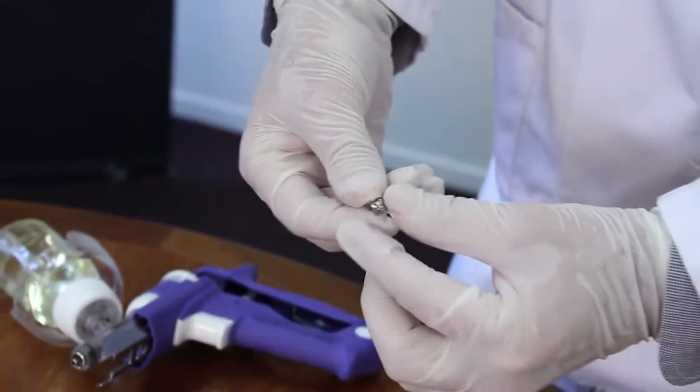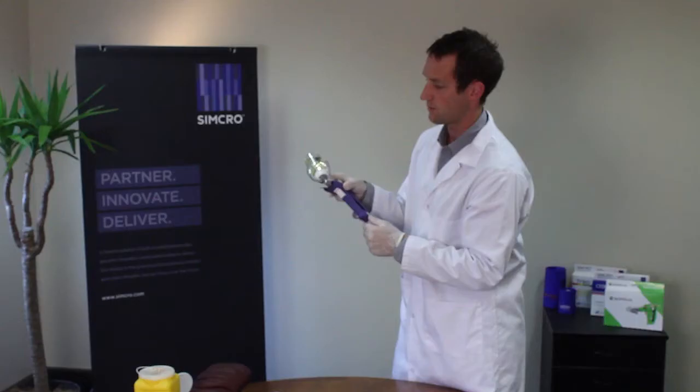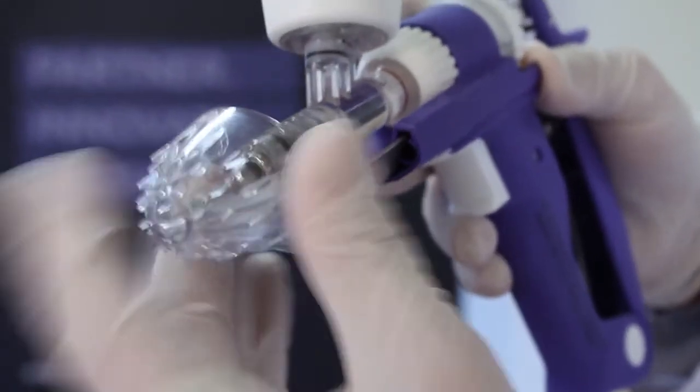We take our unsheathed needle, place it over the end, and using pliers or whatever you use, half twist that on. Then the needle guard clicks back into place.